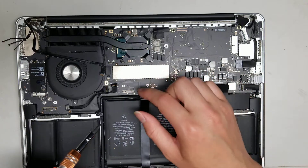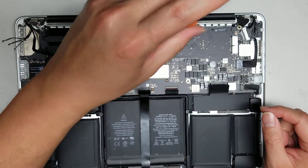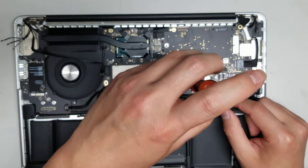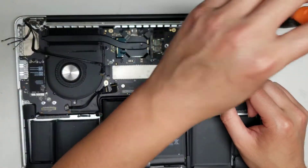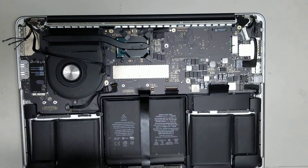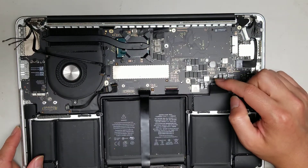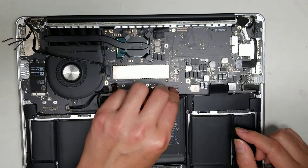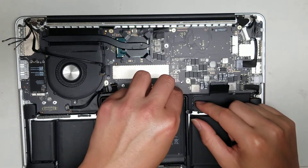Remove the remaining screws — there's one up here, one down here, and another one up here. One important safety note: if your computer was still working, after disconnecting the battery you should hold the power button to drain residual power before removing the LCD cable. I'm going to reconnect the battery briefly and hold the power button just to make sure no power can go through and damage the LCD.